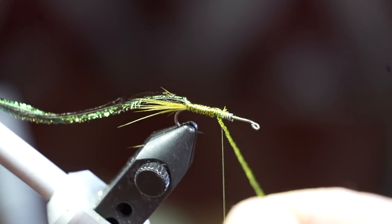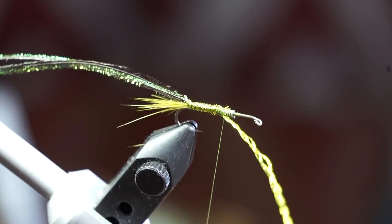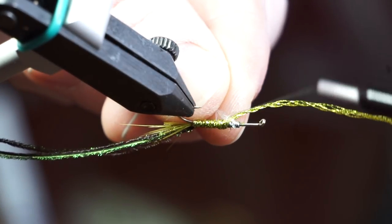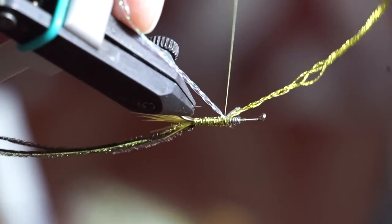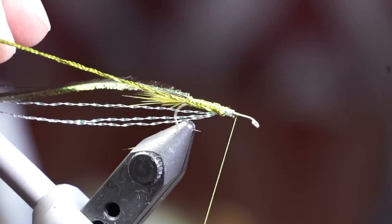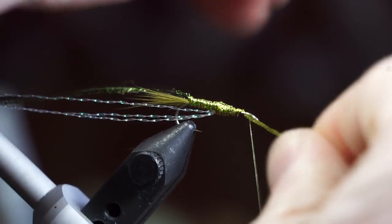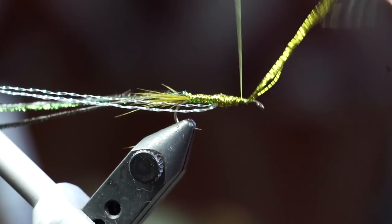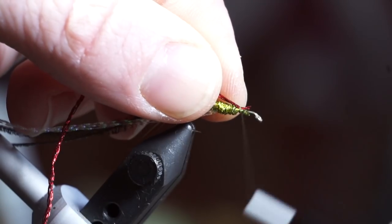Now add some pearl crystal flash on the underside of the fly and move it out of the way. Start wrapping your body wrap up the hook shank a bit more and stop about a quarter of the way from the hook eye. Now I'm going to create a gill with this red tinsel twist.